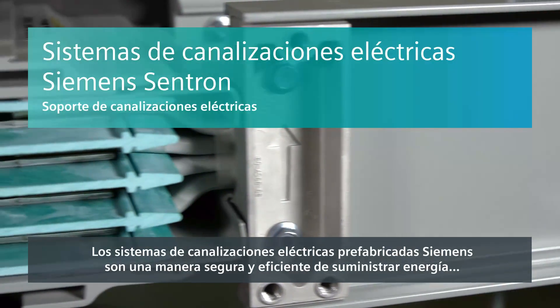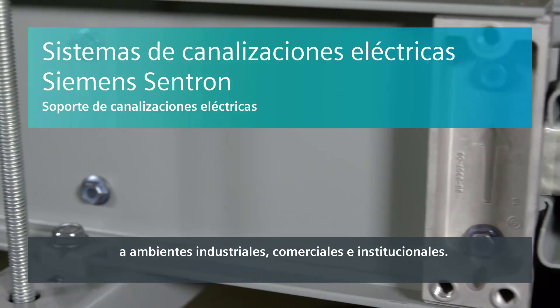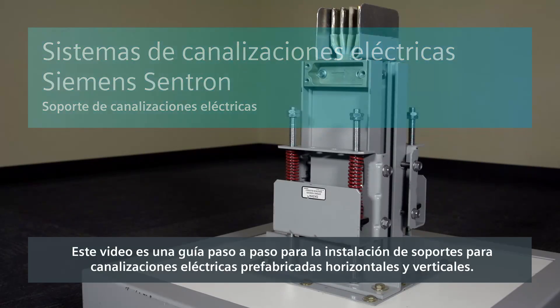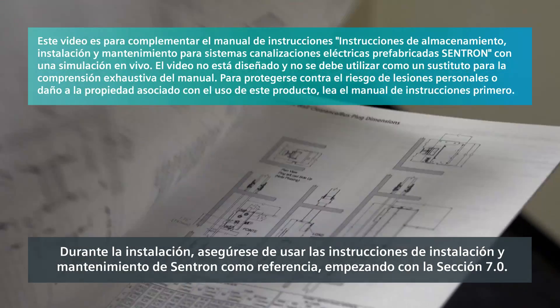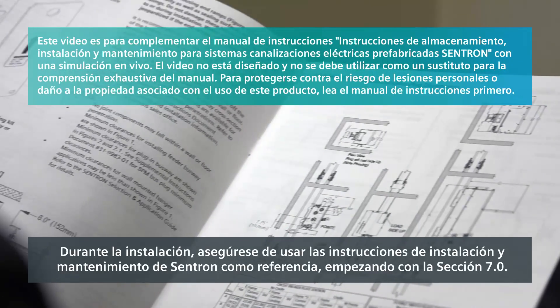Siemens busway systems are a safe and efficient way to power industrial, commercial and institutional environments. This video is a step-by-step guide to horizontal and vertical busway support installation. Throughout the installation, make sure you use the Centron installation and maintenance instructions for reference, beginning with Section 7.0.